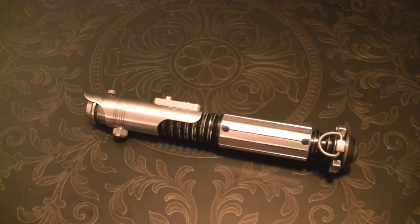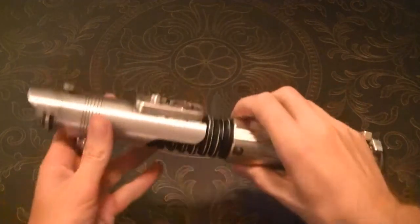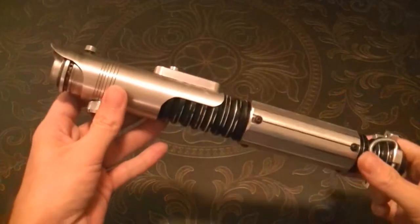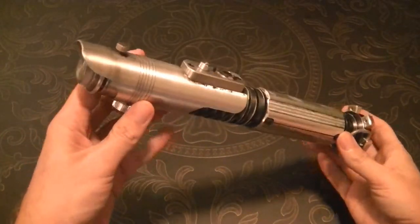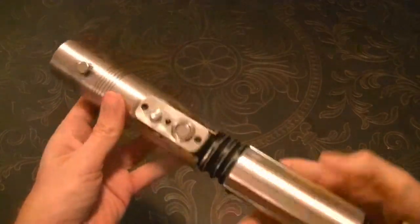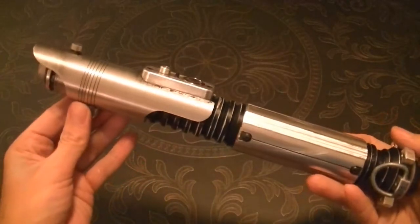Hello Sabre fans. I thought I'd give a brief overview of this latest Sabre I completed just a few weeks ago. Some of you may recognize this design — it's a Sloth Furnace Derelict.